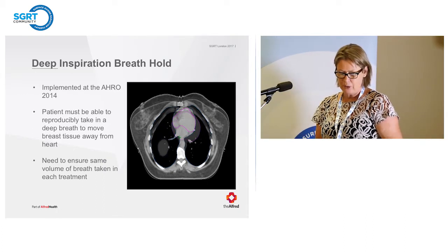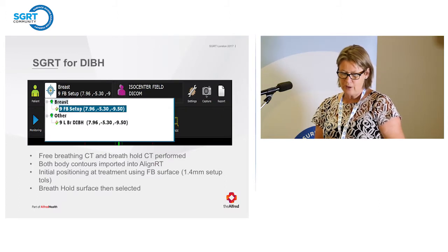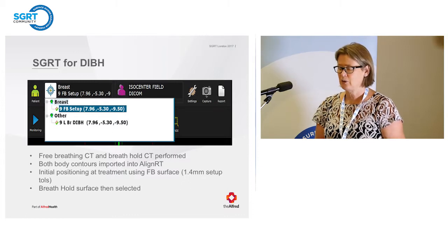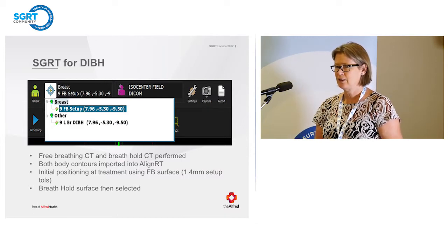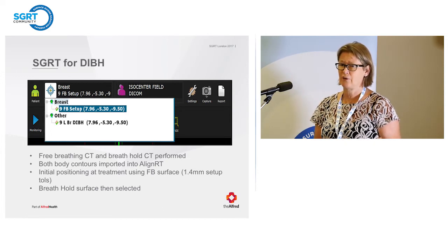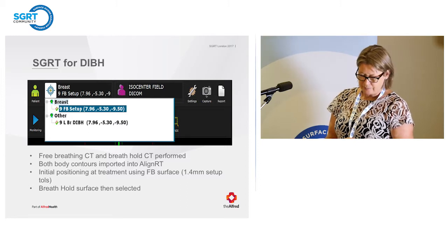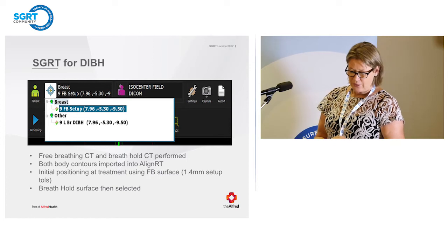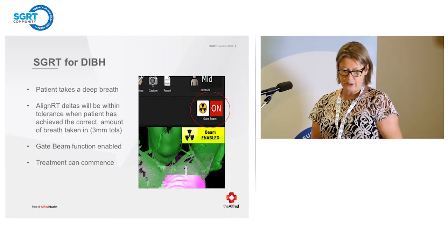When we do our DIBH patients, we originally started with a free breathing scan at CT to decide whether DIBH was needed, but found that wasn't consistent. Now, all left-sided patients have a free breathing scan immediately followed by a breath hold scan. The patients can then go — since we don't put marks on them — and the consultant has time to decide which is the better plan. Both body contours are exported into Align RT. Initial positioning uses the free breathing surface with a 1.4 millimetre tolerance. We then select the breath hold surface, the patient takes a deep breath, and when the deltas are all within tolerance, the gate function is enabled and treatment can commence.